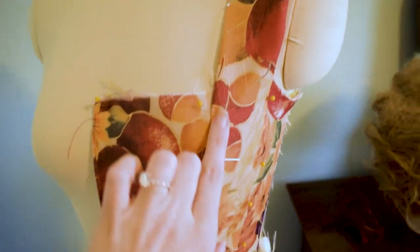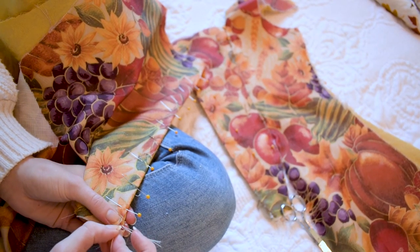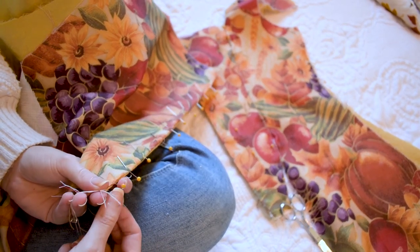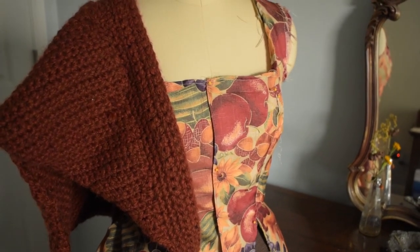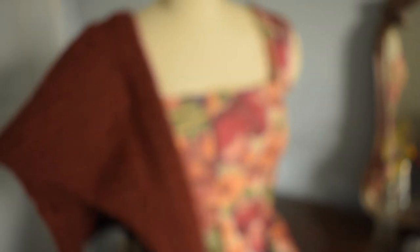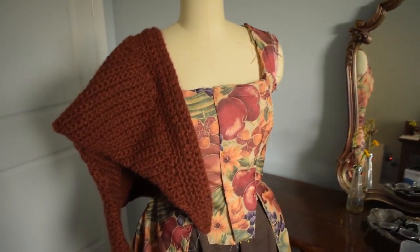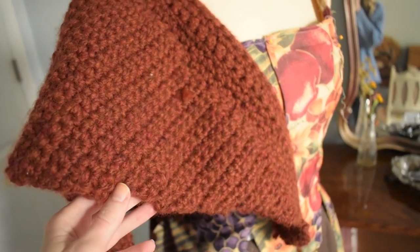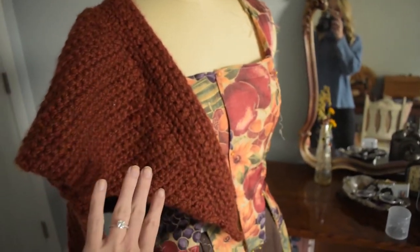So I think I'm just going to hand tack these down. It's been a couple of days, so meeting this deadline has not exactly gone to plan — but here's how it's looking right now. It looks really great, and I really wanted to make something that would go with this kind of burnt umber shawl that I crocheted, to kind of bring in a little bit of that Outlander sort of feel.